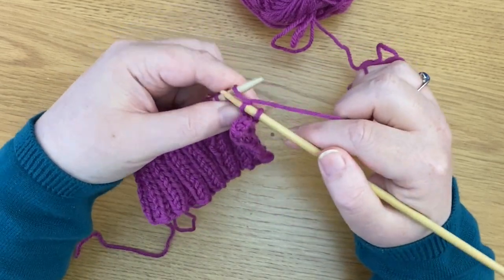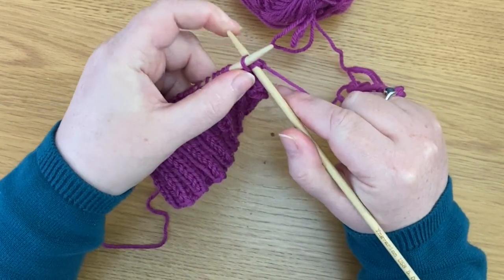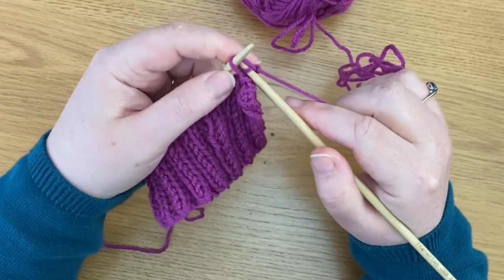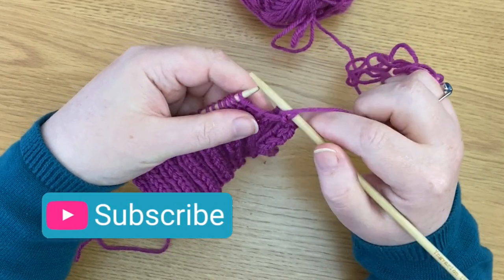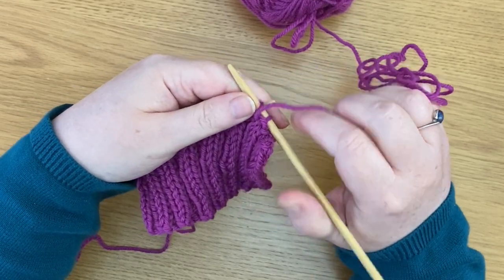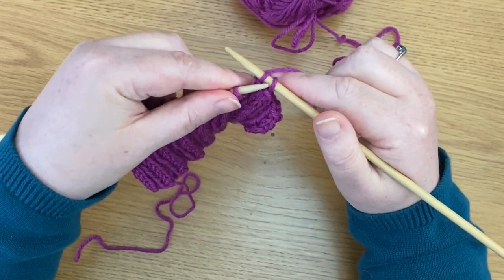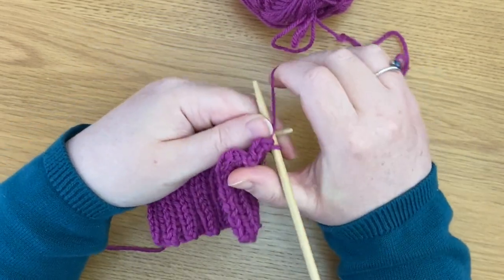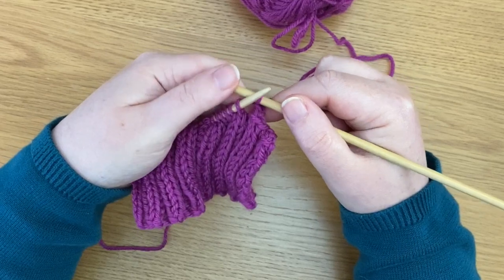Now I'm going to knit the next stitch. Yarn still sits at the back, don't have to do anything with it if you're knitting. Knit the next stitch and that first stitch over the second one, and again yarn to the front. This is where you might forget — the thing you need to realise is you need to concentrate when casting off ribbing on moving the yarn when you need to. I'm going to purl that next stitch, yarn goes to the back, first stitch over the second one, yarn to the front again and purl, then first stitch over the second one.